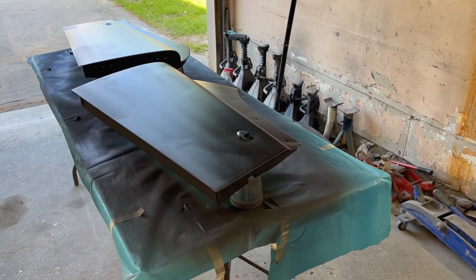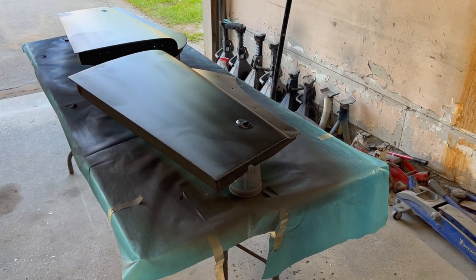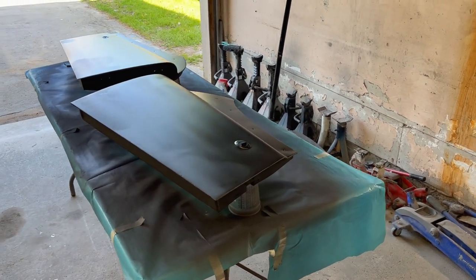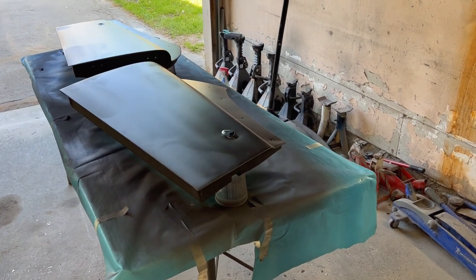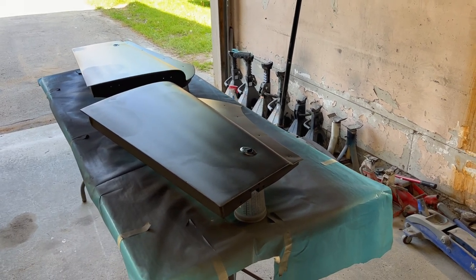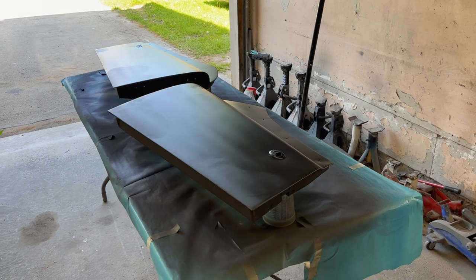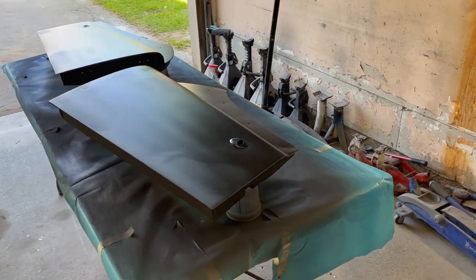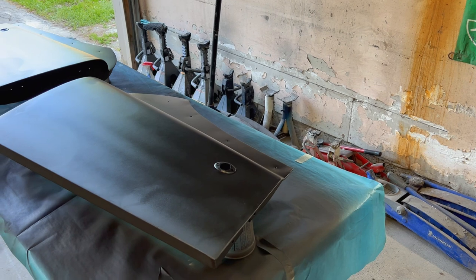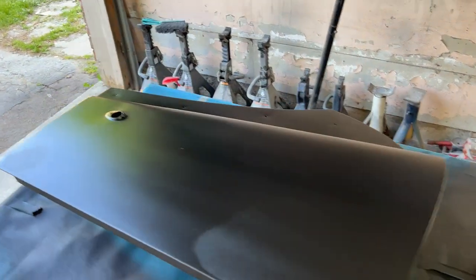There is an open window on this epoxy primer of 48 hours — so within that window I could spray it with polyester primer without having to scuff the epoxy primer first. But since we're going to go outside that 48-hour window, we'll have to scuff sand it before the next step. Depending on what epoxy you're using, those open windows are going to be different — I've had epoxy primers before with an open window of seven days, so 48 hours is relatively short. Whatever we do next, we're going to have to scuff sand this epoxy before moving to the next series of primers.